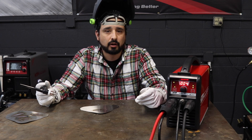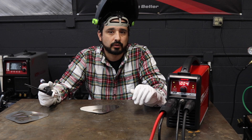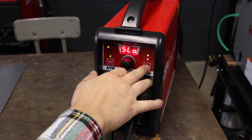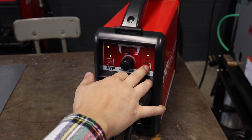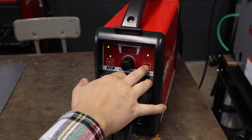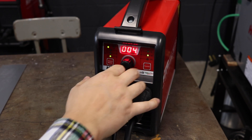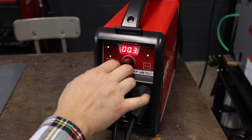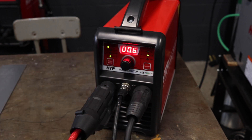Alright, next up we're going to weld a little bit of mild steel and go through the settings with that. Since we're going to use mild steel I'm actually not going to use pulse, so I'm going to hold this button down until it goes away. Now our pulse is off. We're going to set our slope down just a hair longer.